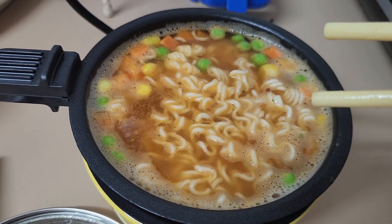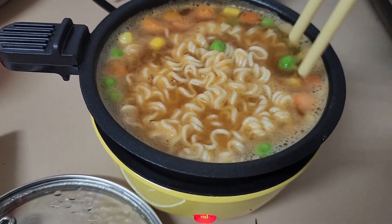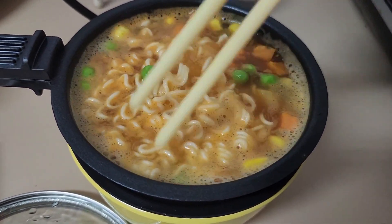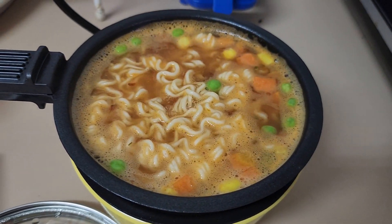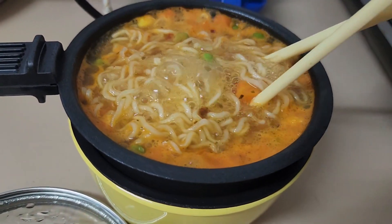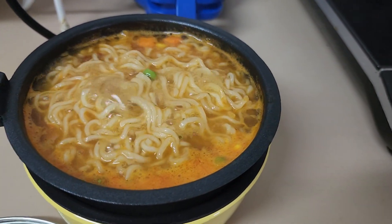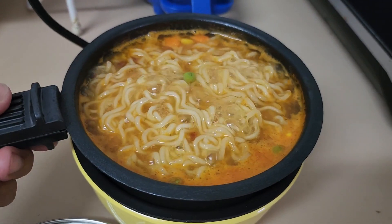Two minutes and it's done. You can put an egg in, but I'll try my egg using the base of this mini cookware. Two minutes is up — we can now put the noodles on our tray.